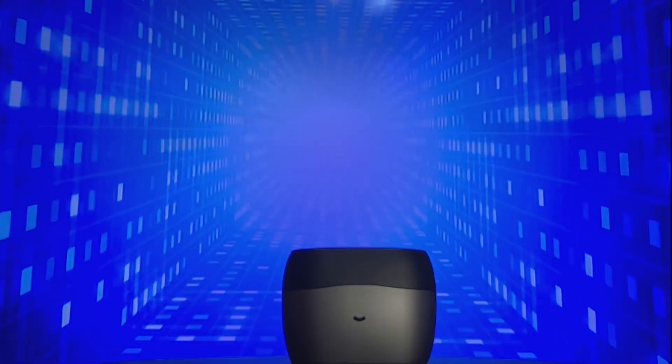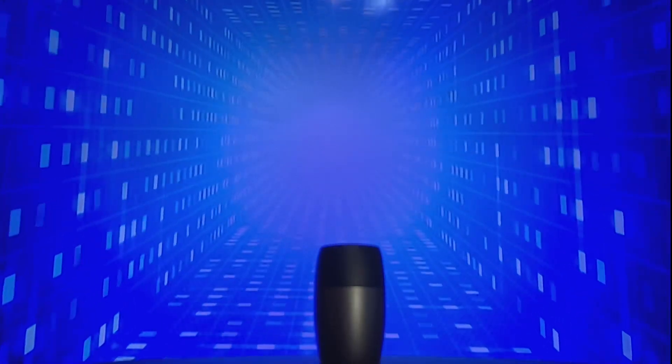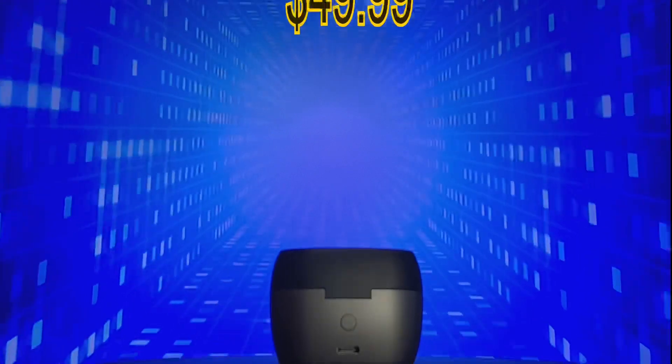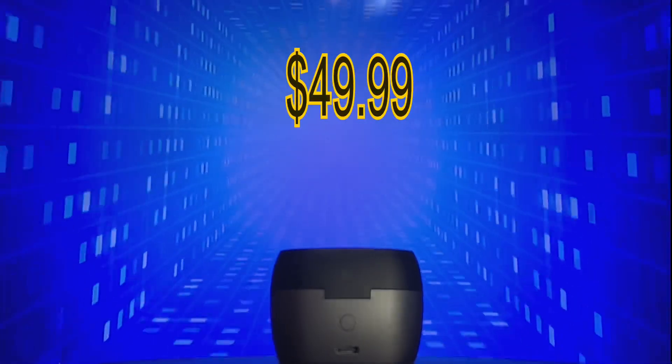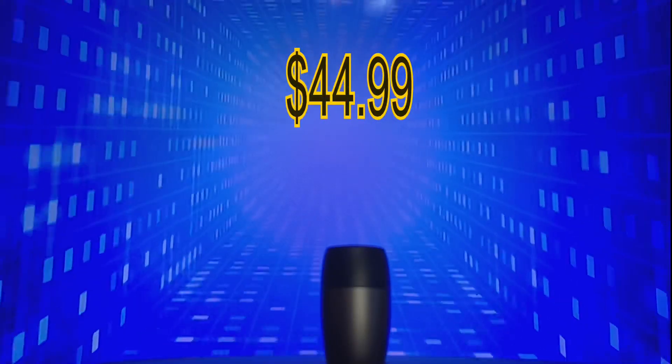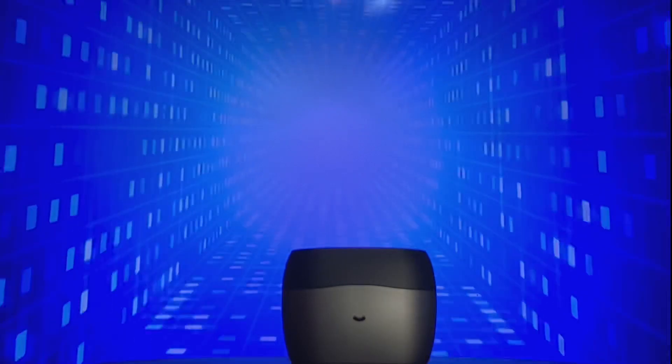You can pick up the Ugreen X6 Hybrid Active Noise Cancelling Wireless Earbuds on Amazon for $49.99. And there's a discount code down there where you can get an extra $5 off, so it's $44.99 — I'll leave that link down there for quick and easy access.